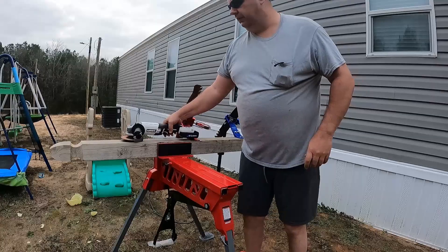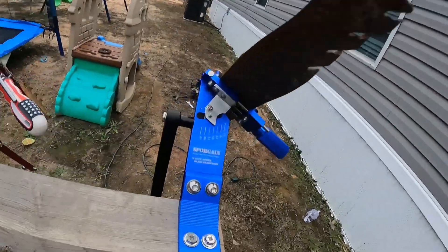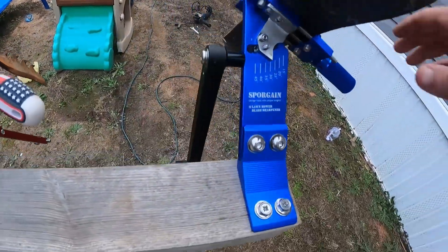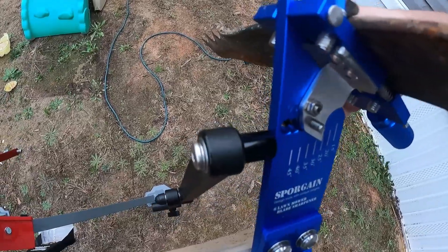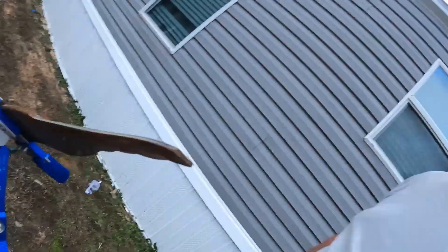Anyway, I just thought I'd show y'all that. That's the name of this one here if you're interested. It's just got a little bit of slack — I'm not sure, it might can be tightened up somewhere. Anyway, I just thought I'd show y'all. Appreciate y'all watching, see y'all next time.